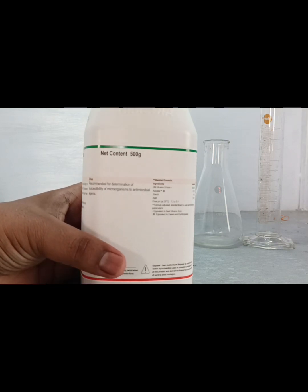The composition is Mueller Hinton infusion broth, casein acid hydrolysate, starch, and agar. The pH of this agar is 7.3 plus or minus 0.1.